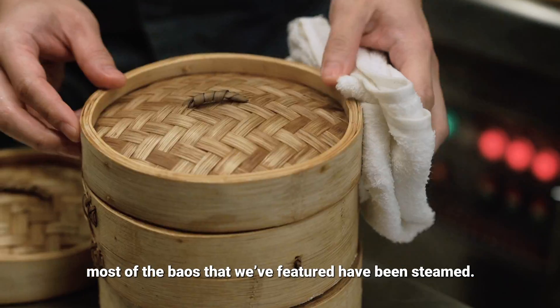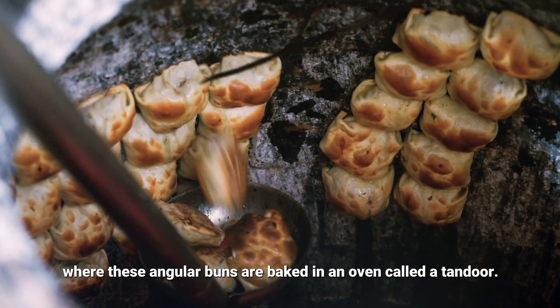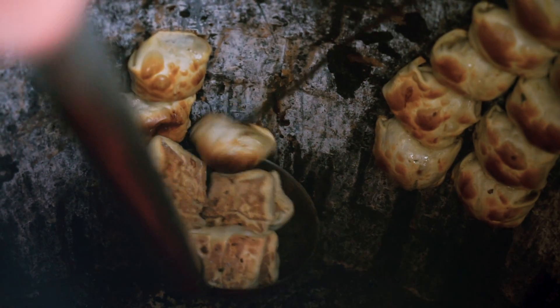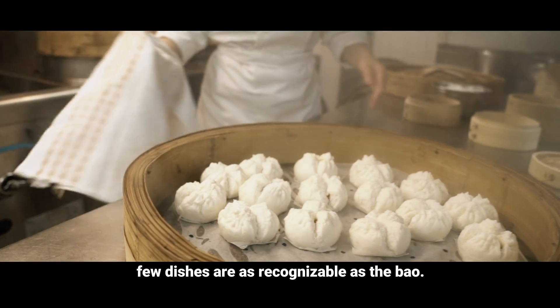Throughout this series, most of the baos we featured have been steamed. But today, we're in Xinjiang, where these angular buns are baked in an oven called a tandoor. When it comes to Chinese food, few dishes are as recognizable as the bao.